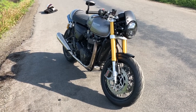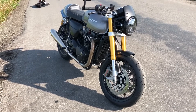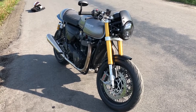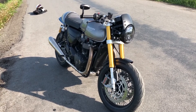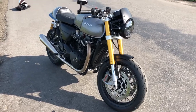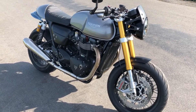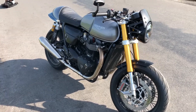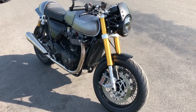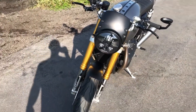This is a Triumph Thruxton R that's been in the shop a couple of weeks getting some work done. I'm going to do a quick walk around and go over some of the accessories we put on the bike. Quick shout out to A&J Cycles down in Hillburn, New York — if you're in the Pennsylvania, New York, New Jersey, or Connecticut area and want some custom work done to a motorcycle, I highly recommend those guys.